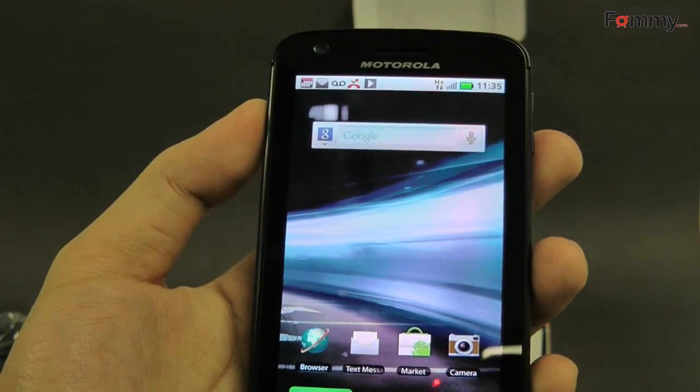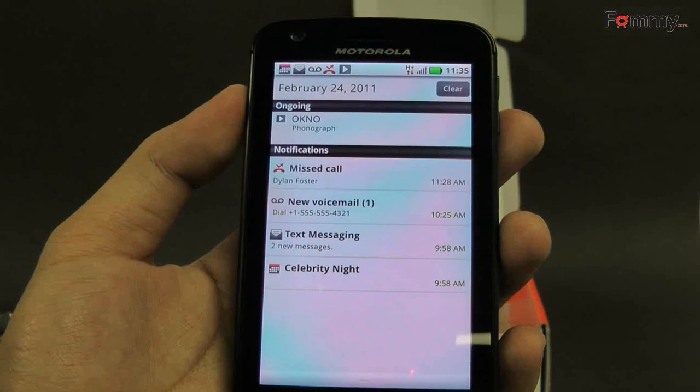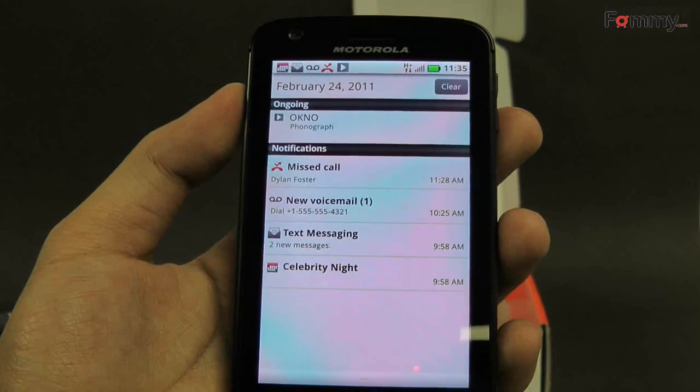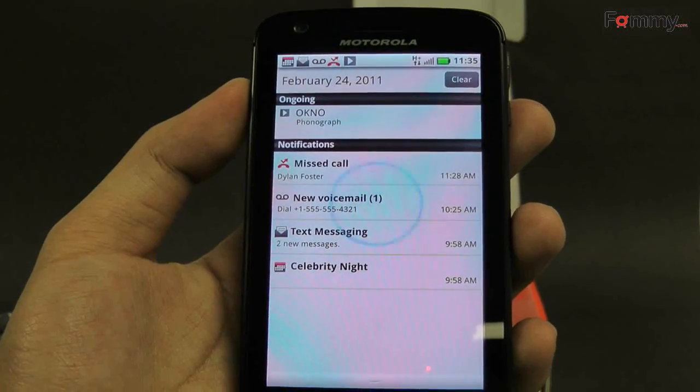Hey, this is Nick with FOMME, and this is a quick unboxing and review for the highly anticipated Motorola Atrix 4G from AT&T. This phone has won multiple awards, including CNET's Best of Show at CES 2011.